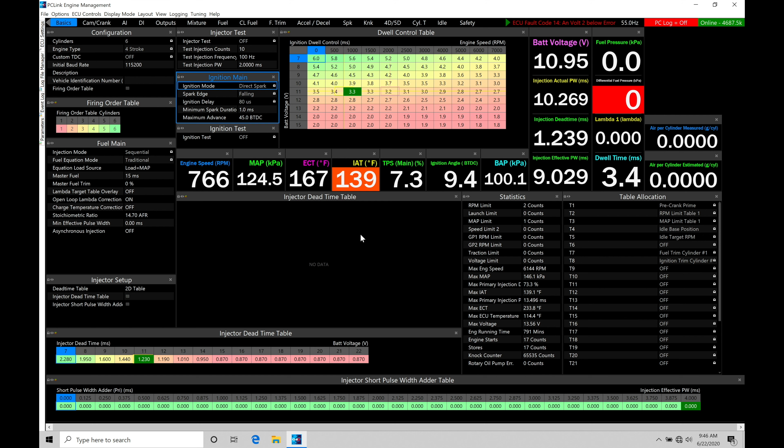The closed loop control does complicate things a little bit, but we'll find that what we've learned in the open loop video will apply here, and we're going to be able to build on all of that information.